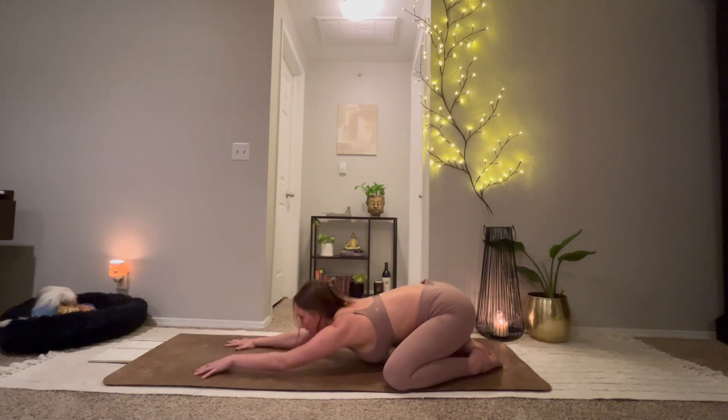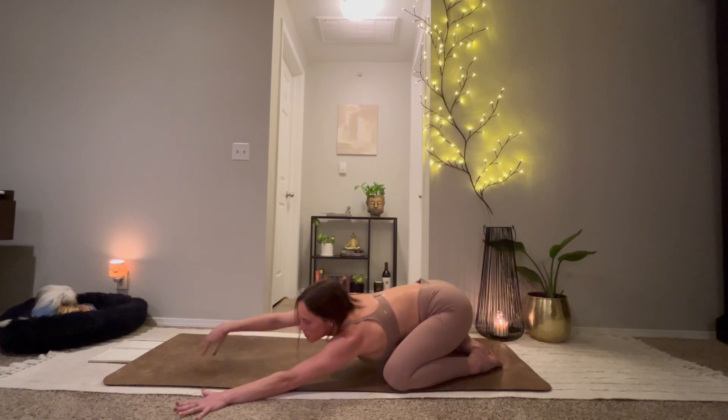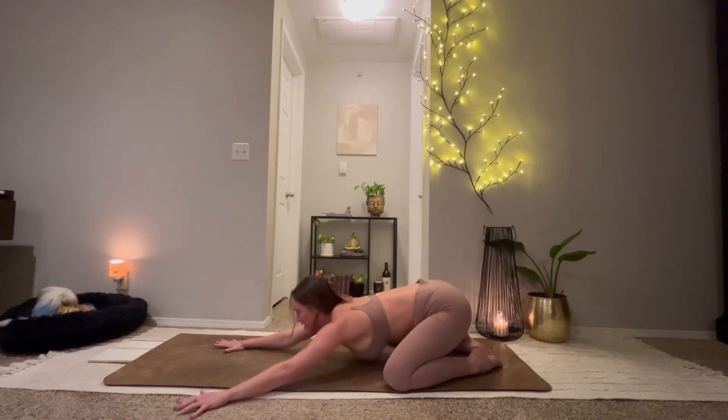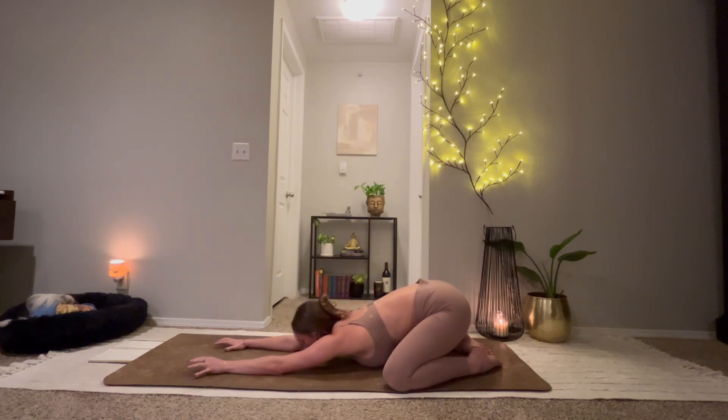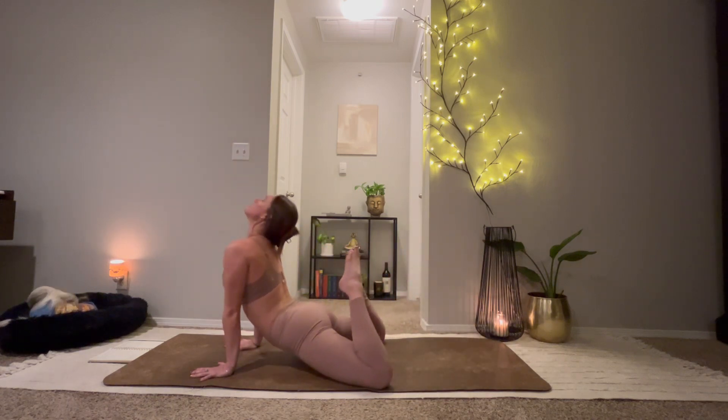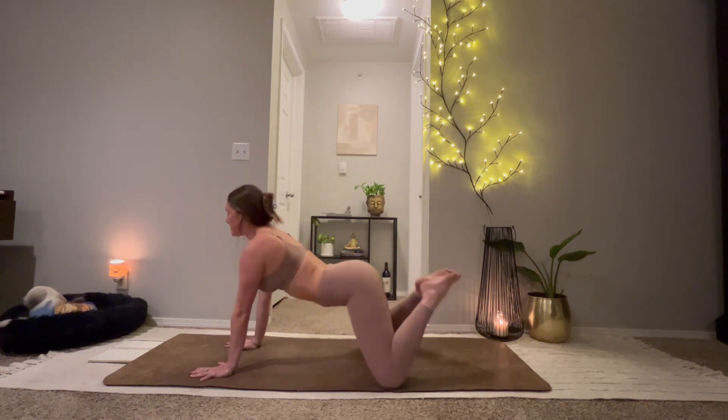This time walk your hands over to the left edge. Right hand might rest on top of left. Send your breath towards your right ribcage. Inhale for swan. Exhale, child's pose.